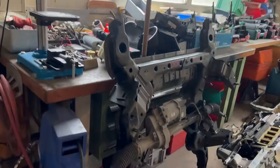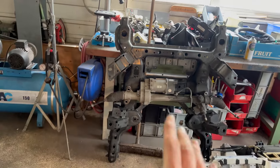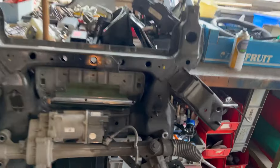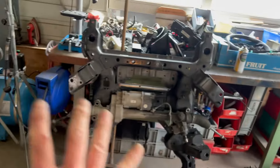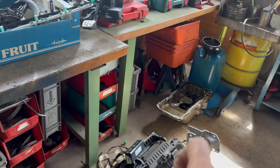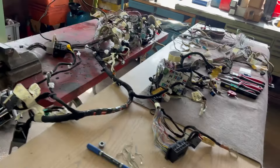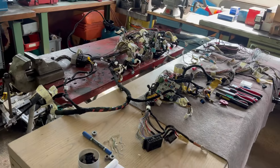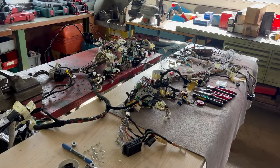That's actually the old subframe right there — this one we don't need anymore. It's the one for right-hand drive cars. So I changed all this along with the oil pan; the old one is over there. This is the last step and I'm working on it right now. It's taking a little longer than I thought, but I'll get there one way or another.